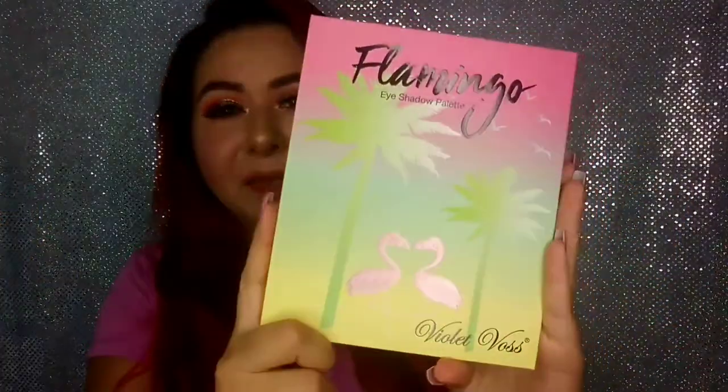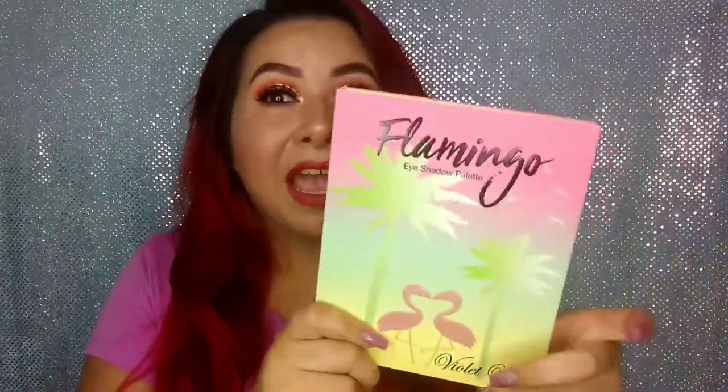Hey guys, welcome back to another video, or if you're new, hello, my name is Cindy and today I'm going to be creating the look that I have on right now. I'm going to be using the Violet Boss Flamingo Eyeshadow Palette — this is my single look with the eyeshadow palette and I love it. I really recommend you guys pick it up, and it's now available at Sephora.